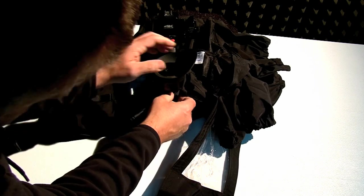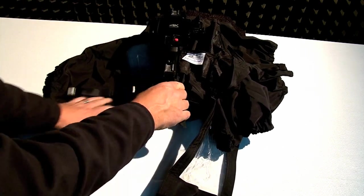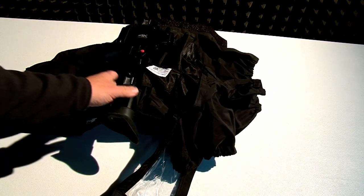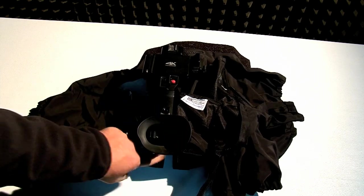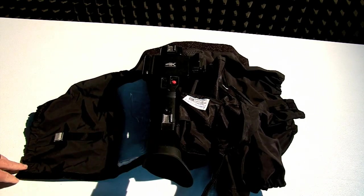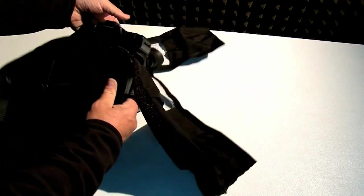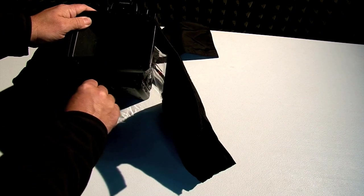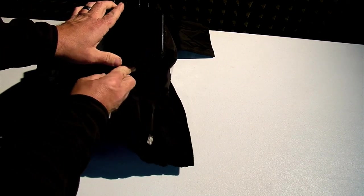Don't do it too tight because you want to be able to have your viewfinder drop down on top. That is the initial way to get it started — pulling it up over the camera and velcroing it behind the eyepiece. The next thing we're going to do is flip the camera around, and we're going to secure this velcro around the lens hood, right like that.